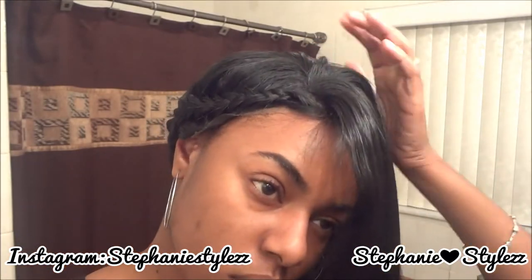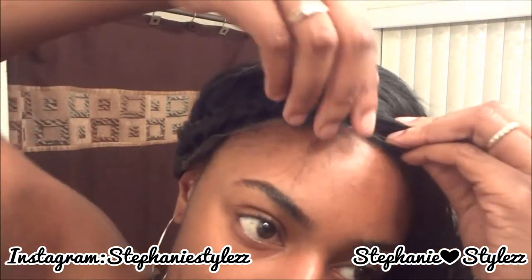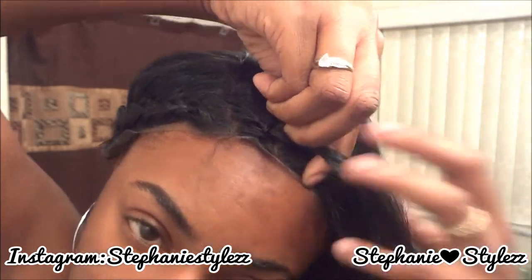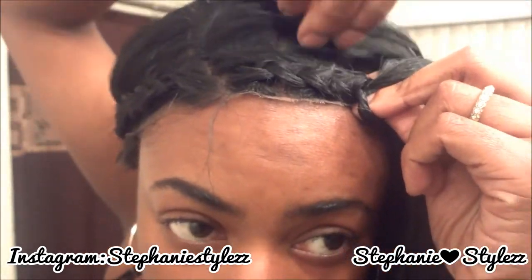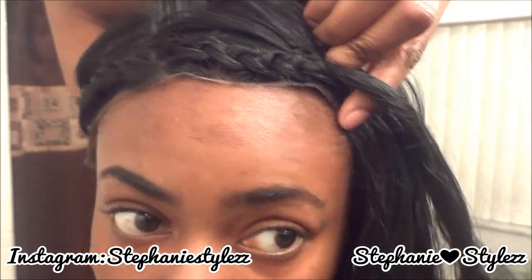I'm going to use a little pin just to hold that area. Then I'm going to start braiding in this direction. All I'm doing is adding hair into the braid as I braid.